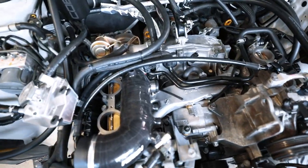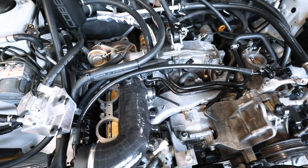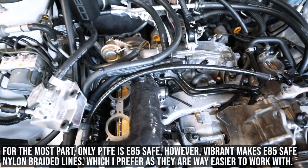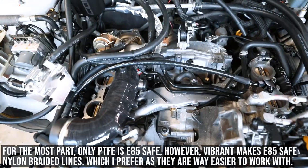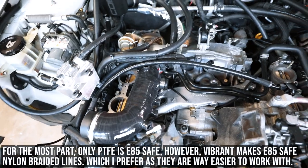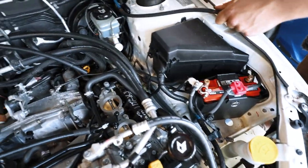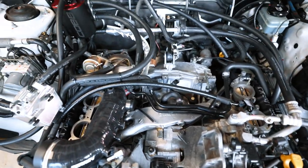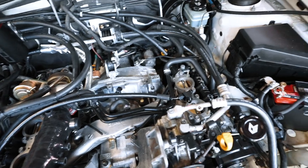I already messed up one of the PTFE hoses, so I'm going to get on Vibrant and order a set of their braided lines and we're just going to make our own hoses for this. That's our best route. I'm going to give up on the fuel lines for now and put the new battery cable in to see if I can figure out where to run everything else and hopefully make something positive out of today.